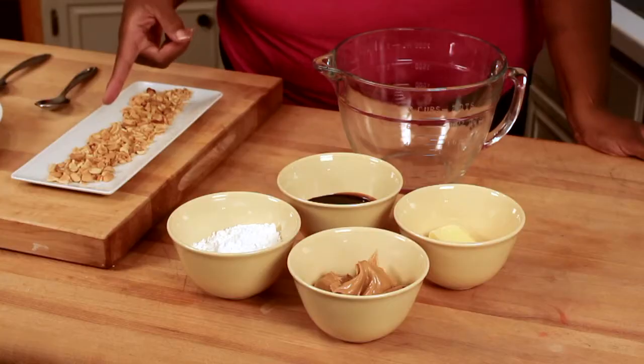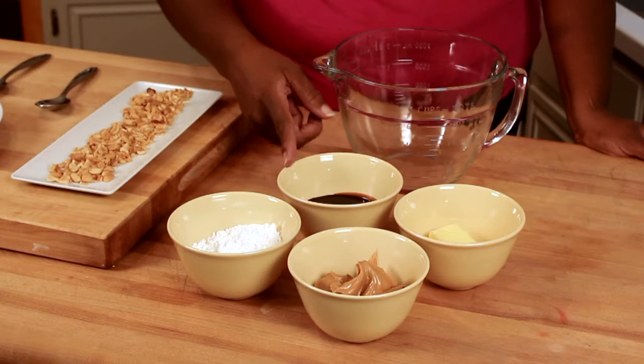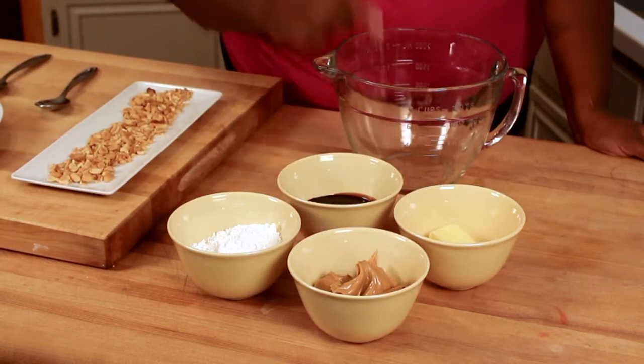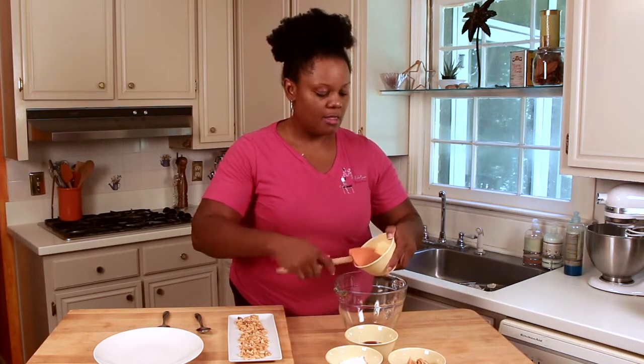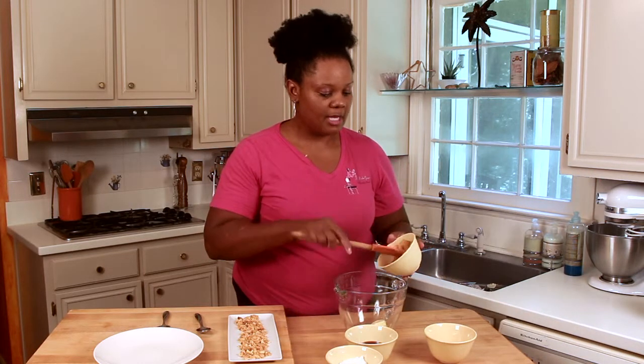Here are your ingredients: chopped peanuts, powdered sugar, fudge sauce, peanut butter, and unsalted butter. So what we'll do first is to take our butter and our peanut butter and mix them together in our bowl.